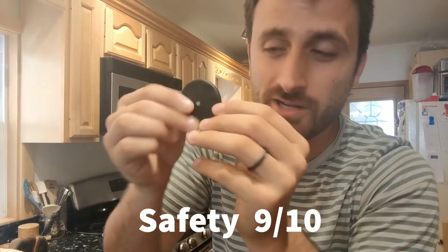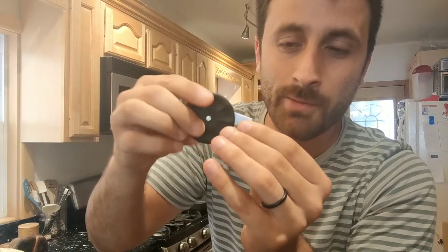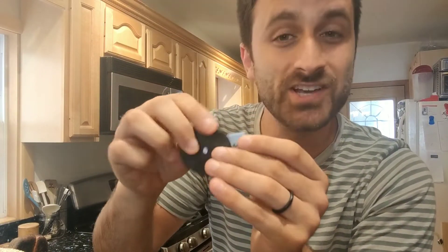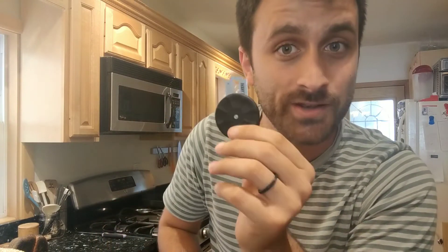Overall, I give this a nine out of ten for safety. Because there's so much manipulation you have to do of the lame to open and close it, I feel like that does increase the chance of you cutting yourself on the razor blade — I did cut myself one time. That could just be on me, but I'm going to give this a nine out of ten for safety.